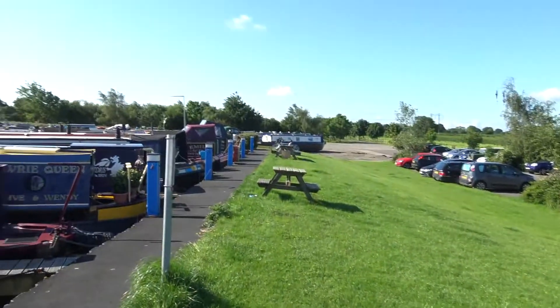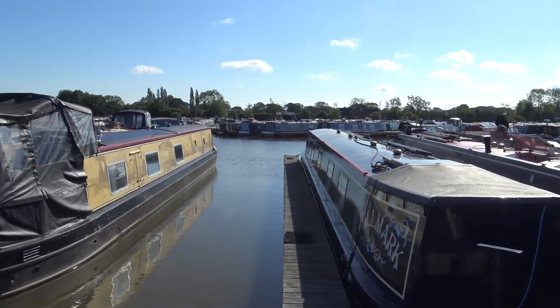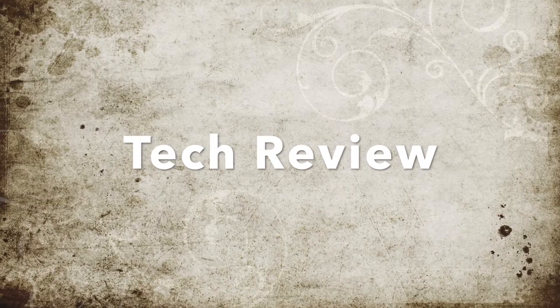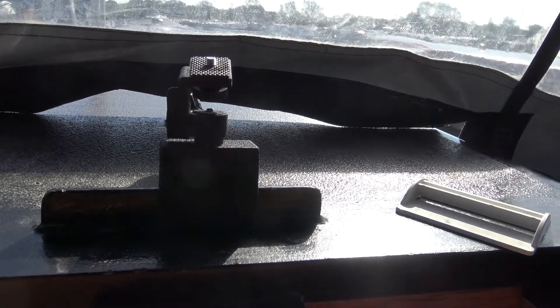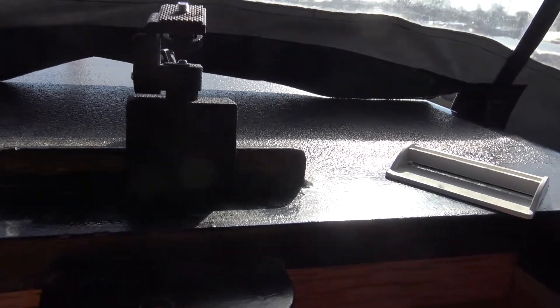It's a lovely morning here in the marina. There's a storm on the way tomorrow, apparently. After the incident when the tripod flew up in the air with the nice new Sony camera mounted to it...